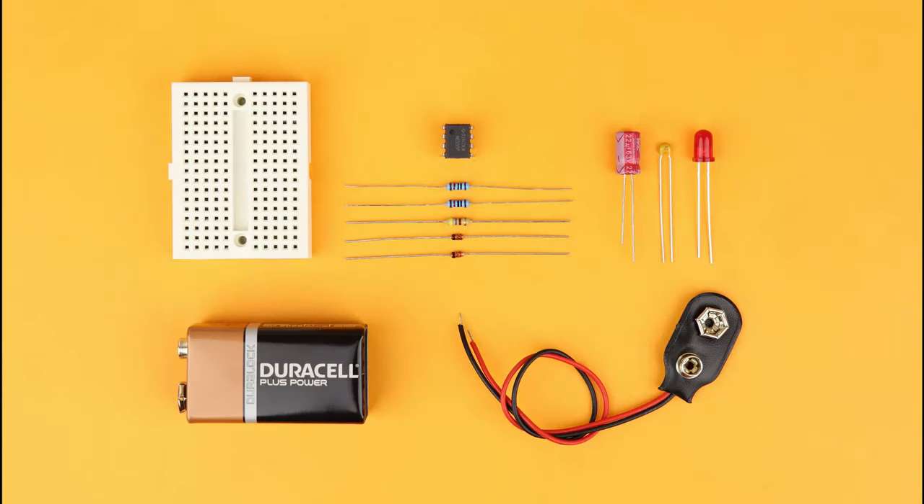Here's what you need: a 170-pin breadboard, a 9-volt battery with a battery clip, the NE555, two 10 kΩ resistors, one 470 Ω resistor, two 1N4148 diodes, a 22 µF capacitor, a 10 nF capacitor, and an LED.